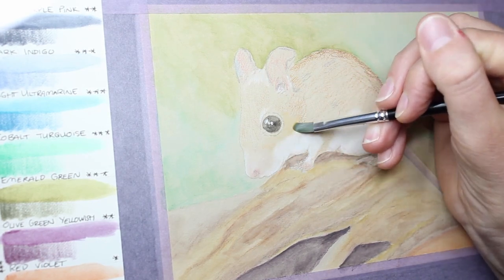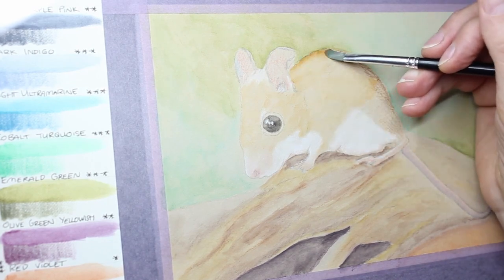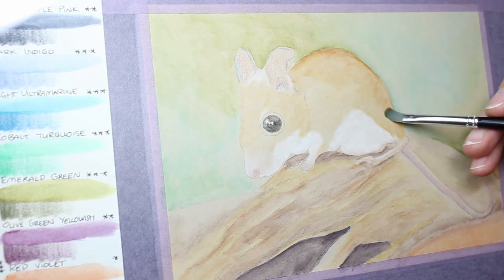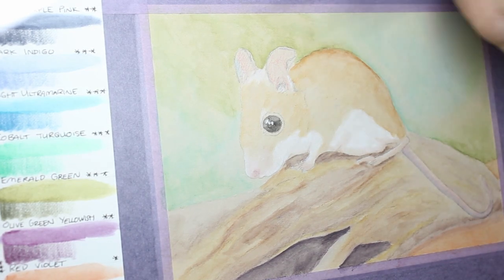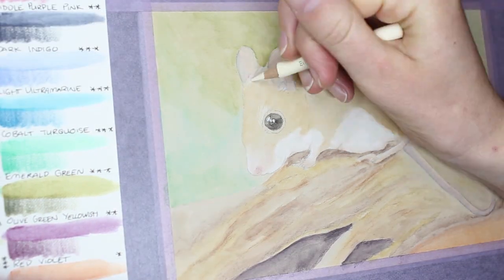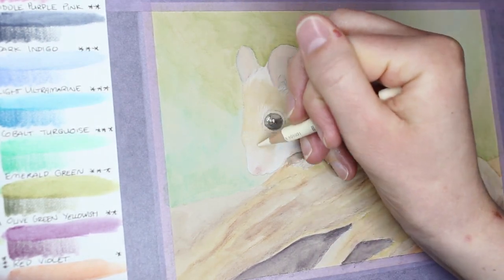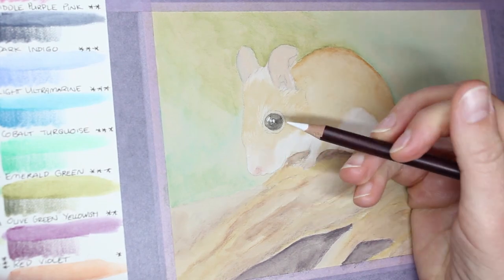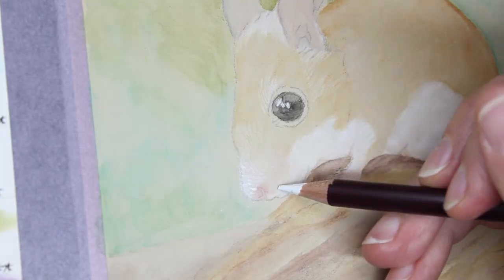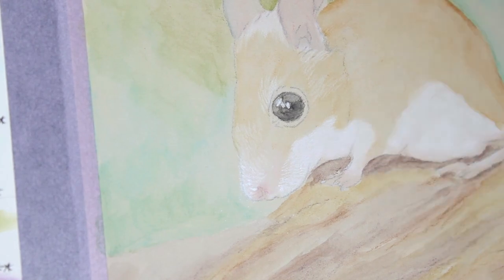I really wanted to see how that worked on this paper — whether it could stand up to the wear of the water, then accept colour pencil, and whether the surface texture might have changed so that I couldn't get pale colours over the top. As you can see, I'm working here with a Faber-Castell Polychromos Ivory and also a Derwent Coloursoft White, and both of those colours went down very easily over the watercolour pencil once it had dried.